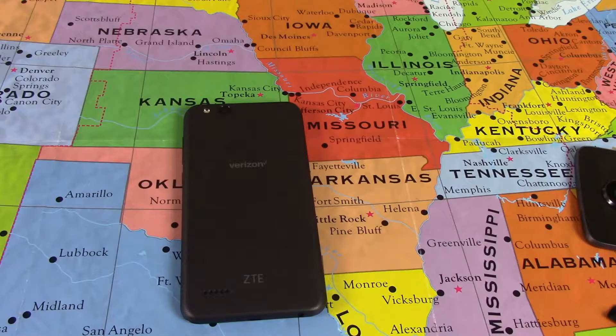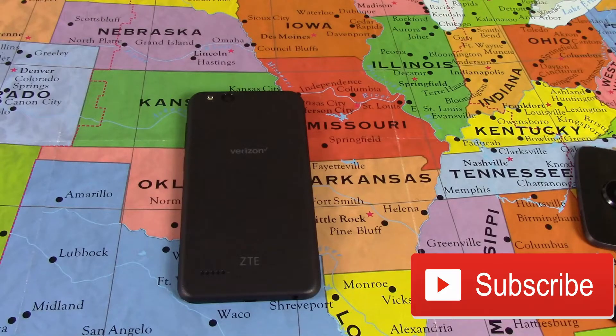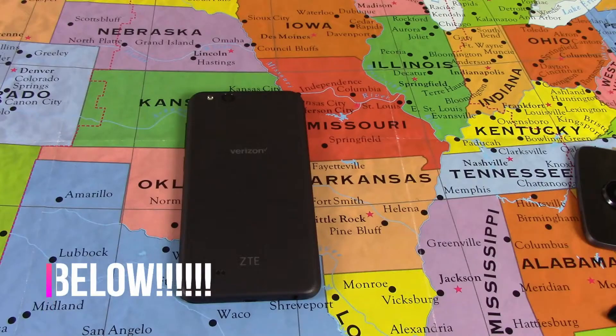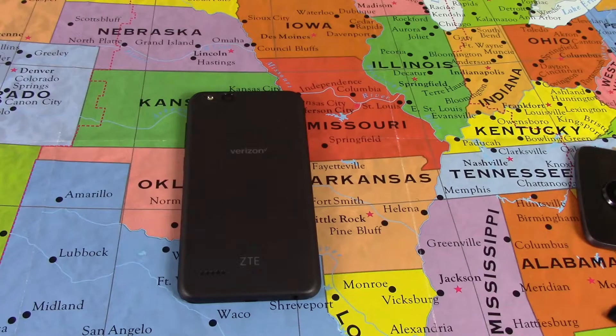That wraps up my full review of the ZTE Blade Vantage. If I left anything out that you wanted to know, leave it in the comments below and I'll answer as soon as I can. I want to take a second to thank all my subscribers and viewers. I got hit with that email letting me know I need to reach 1,000 subscribers and a few more watch hours in the next 30 days to keep monetization. So if you're not subscribed, help a guy out and hit that subscribe button. If you are subscribed, like, share, and comment on this video — let's get this channel to 1,000 subscribers. I appreciate each and every one of you.